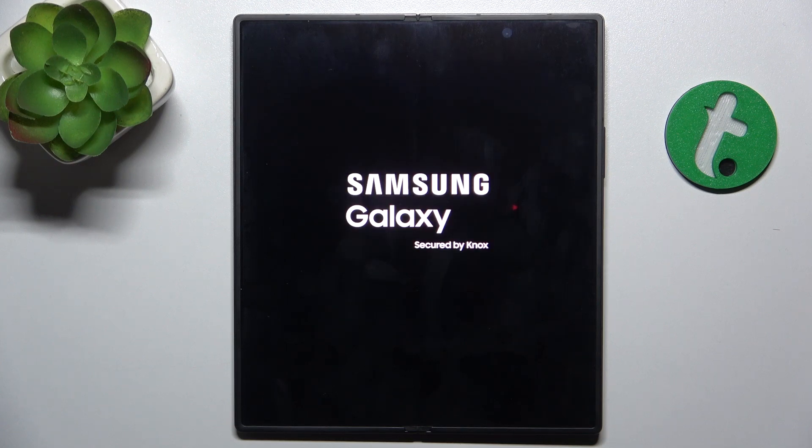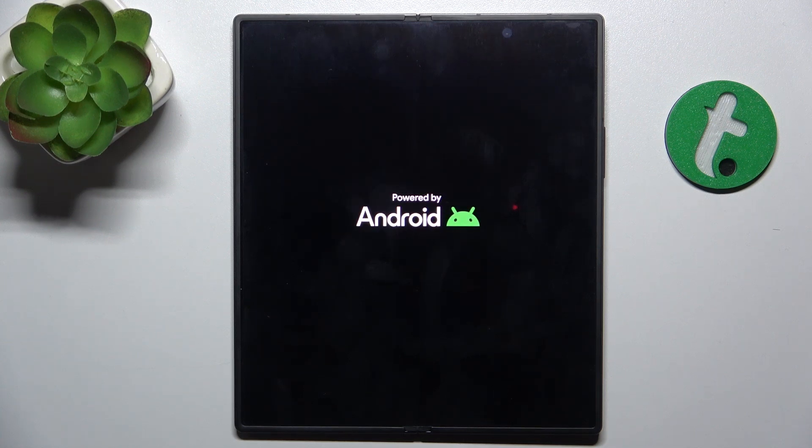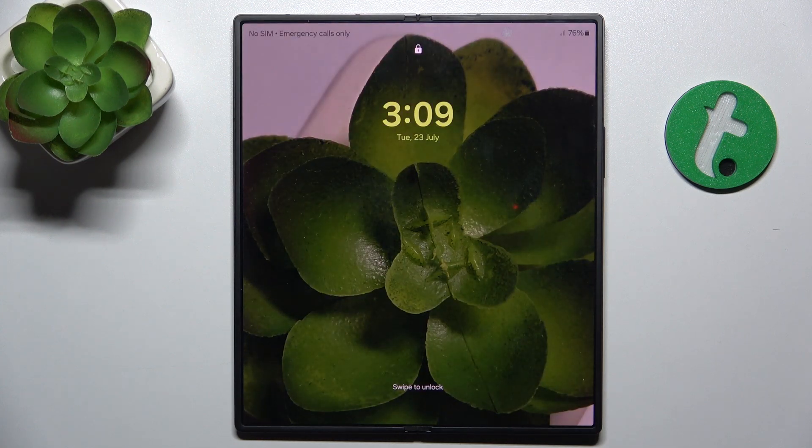Then it should restart automatically, and if it doesn't, just press and hold on the power button and it will power on manually. So let's wait a short while. And now my device is restarted.